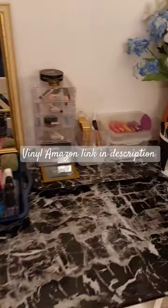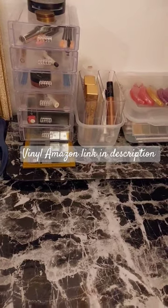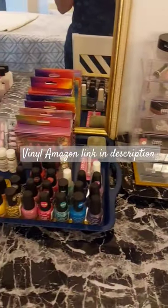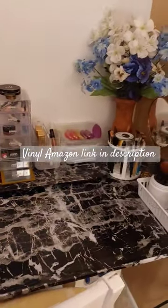I also had some extra leftover, so I covered this tray that I got from Goodwill — that was like $1.98 — to put under my makeup. And this tray with the nail polish was from Dollar Tree some time ago.